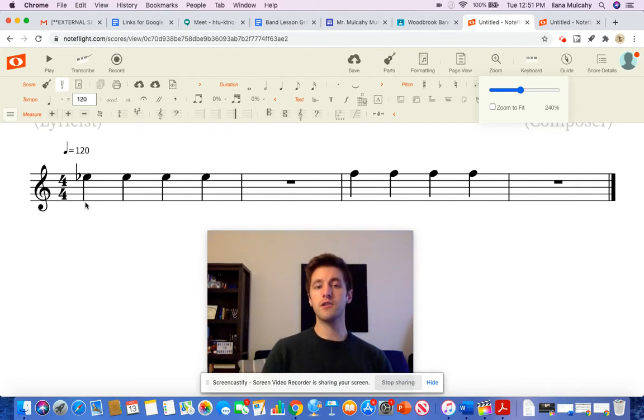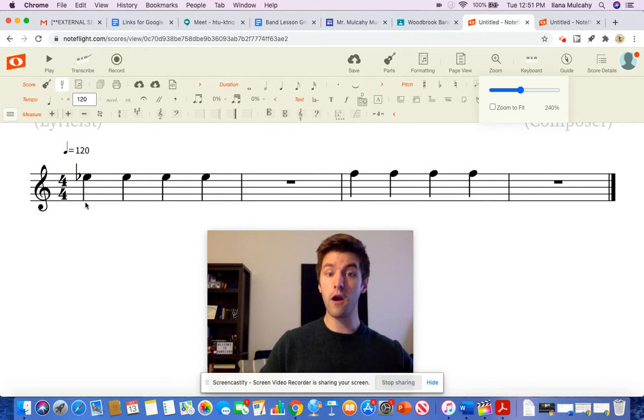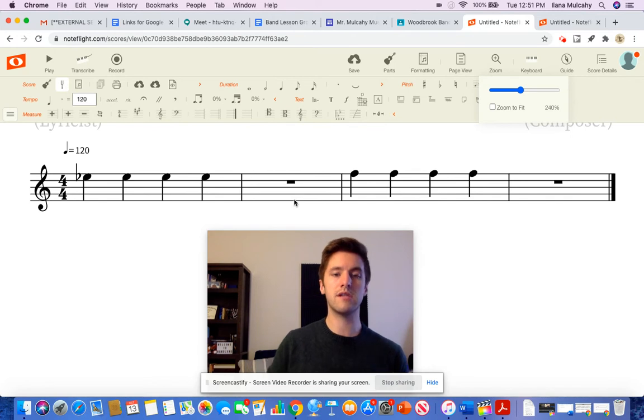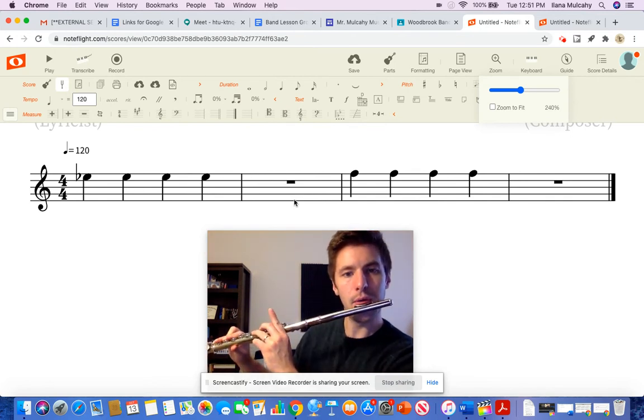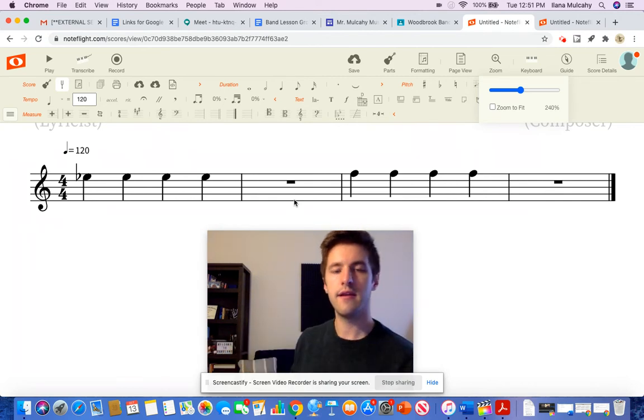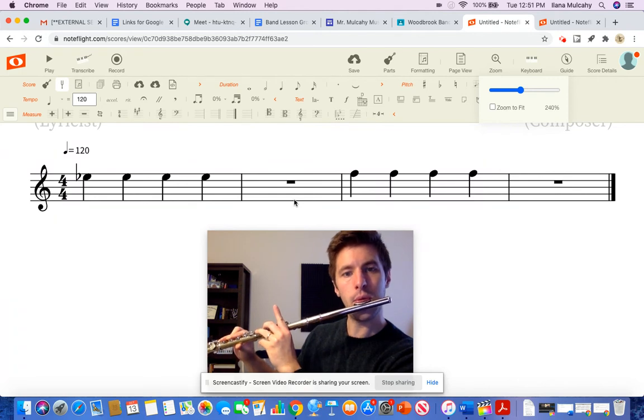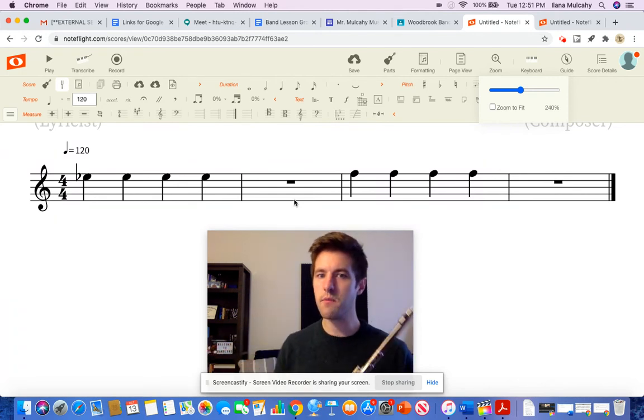Now something I also want to talk about is something called articulation, which means how we use our air and our tongue at the same time. So I want you to make a T sound — try that with me: T, T, T. So every time I go to play an E-flat or an F, I want you to make that T sound into the flute. So listen to what that sounds like. That's the kind of sound. So if I do four in a row, that's how I'm going to want to play it.